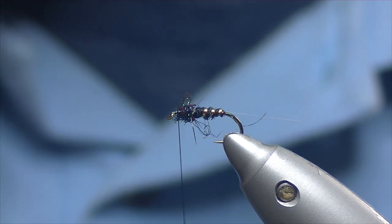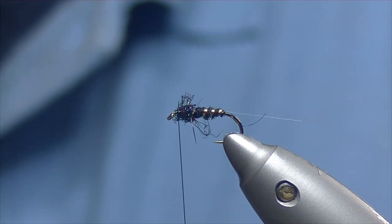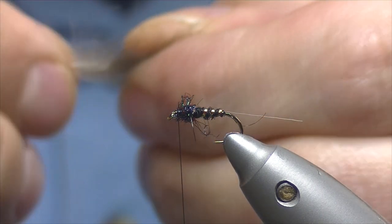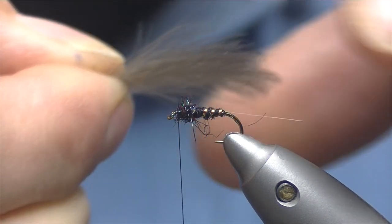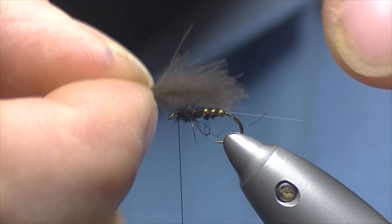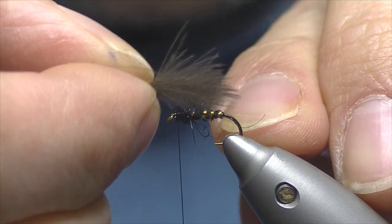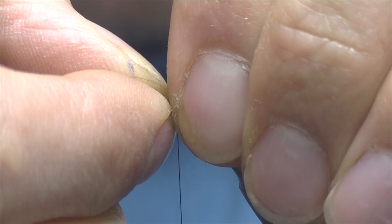Now for the wing we're going to be using some CDC feathers. I've taken three feathers and placed them one on top of the other with the tips lined up, natural curve facing down. Then just pinch them, stroking the feathers back. For the length of the wing you're probably talking either to the bend of the hook, maybe slightly longer, or a little bit shorter if you want — just depends on the footprint on the water you want it to leave.